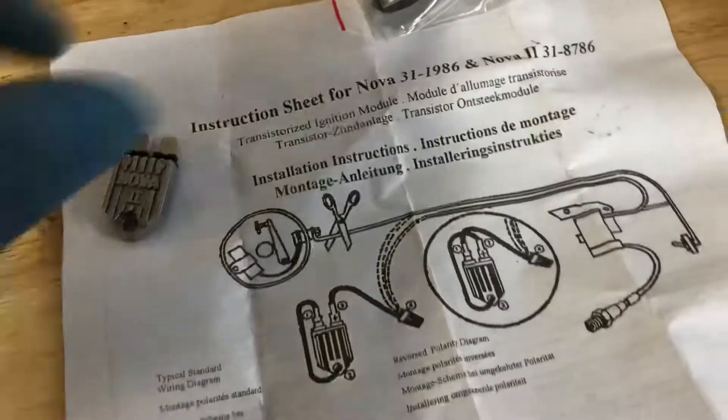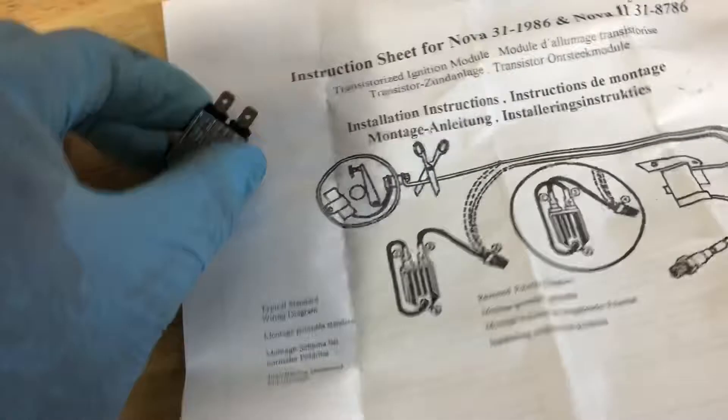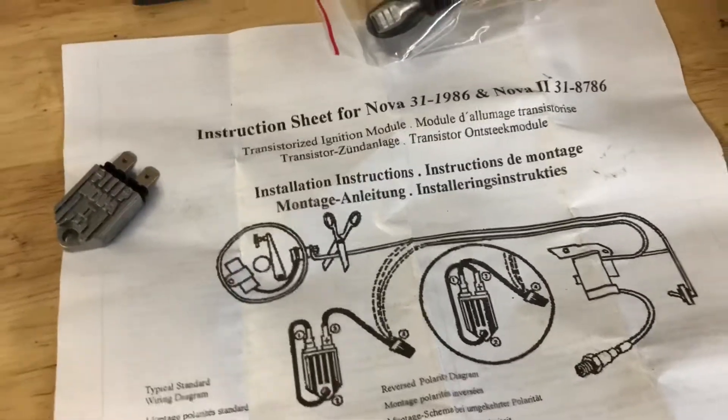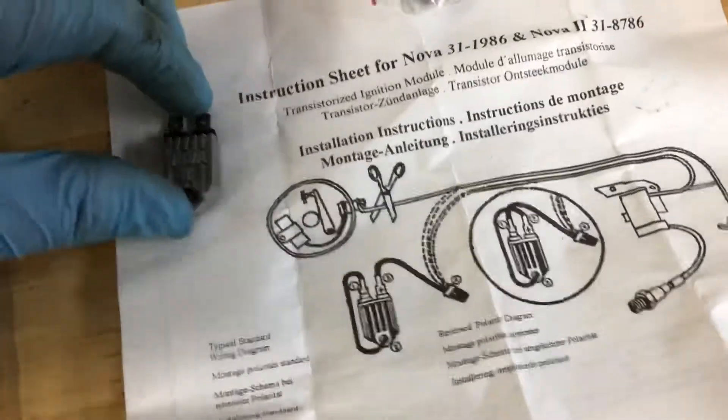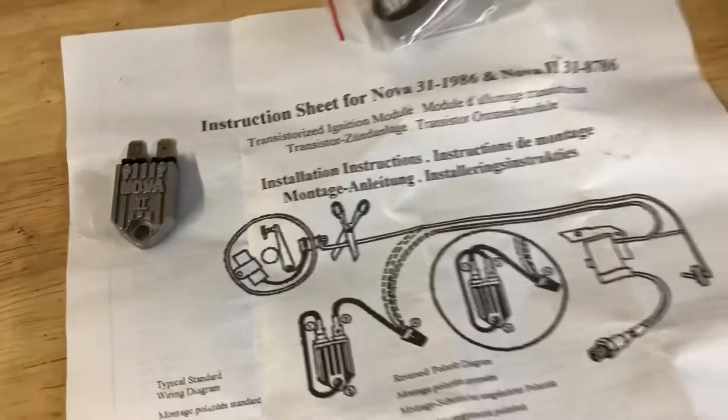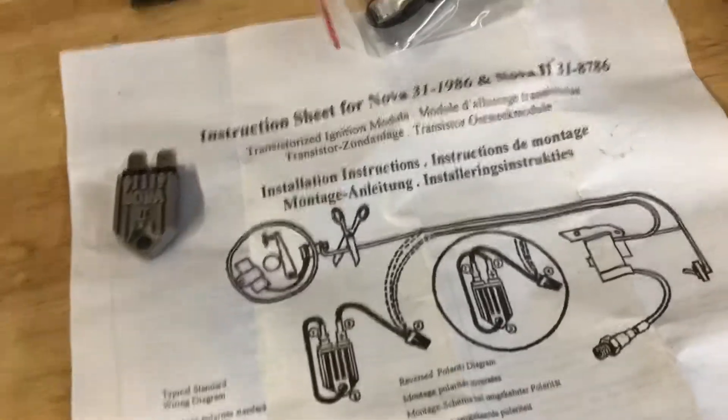Supposedly, they're supposed to be able to retard the timing if the engine is hard-starting. I called Rotary, who distributes NOVA, and they gave me the information to a company, but I haven't been able to get a hold of them yet.